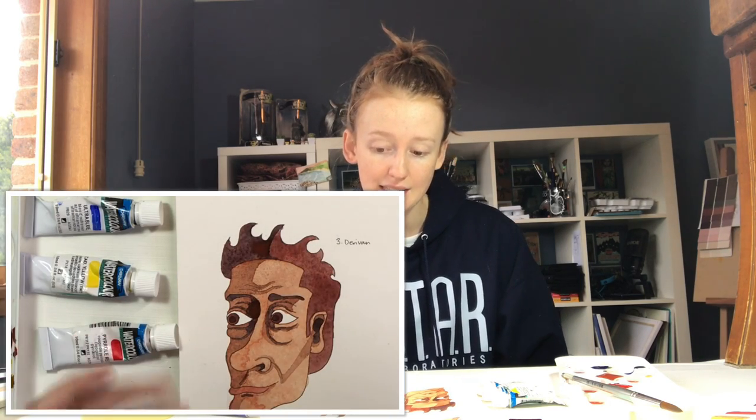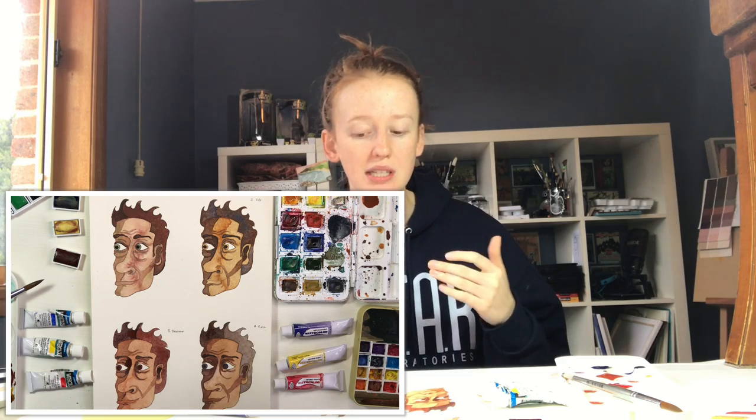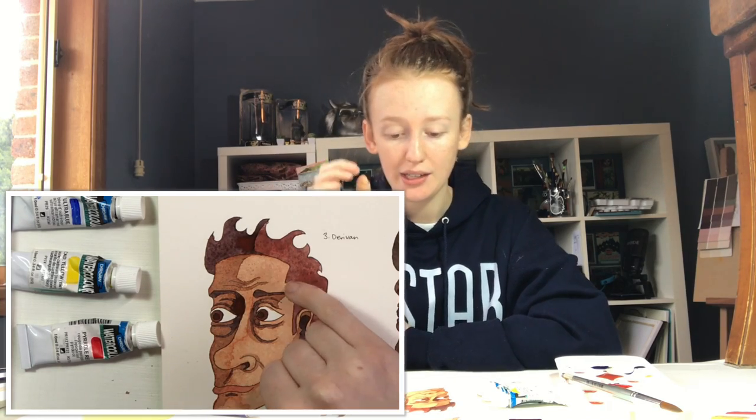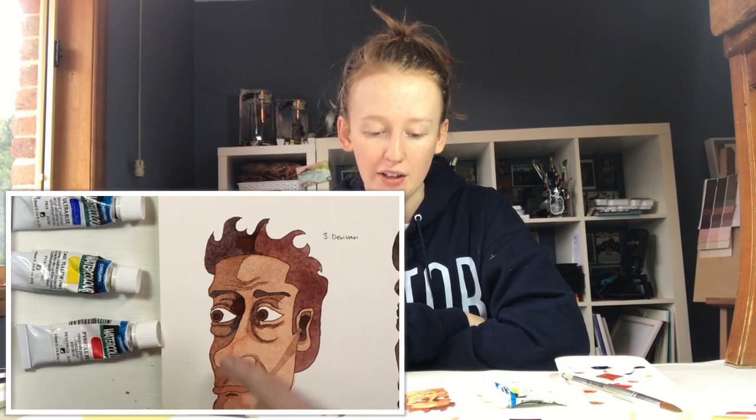Going onto the Deravan paints, you can definitely see that the amount of granulation has decreased, but it is still there. I talk about granulation like that's the one goal you want to achieve with watercolour, and that may not be the case for everyone. If you're wanting really reliable and predictable results — like you have a very specific vision and you want to lay down the paint like a marker or acrylic — then Deravan and the Royal and Langnickel paints will get you the results you want more precisely. With Deravan you can see some granulation in the hair in particular — it's mostly red but you get little streaks of blue in there, which is quite cool. The skin tone was a lot more predictable, aside from the bloom on the chin and nose, but that had more to do with the amount of water I used.